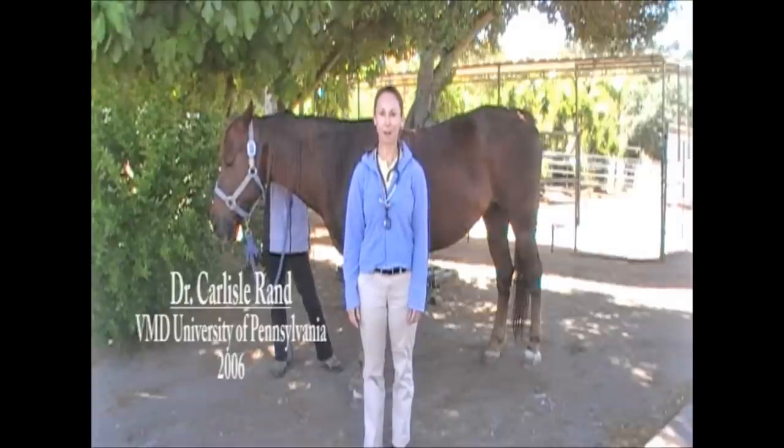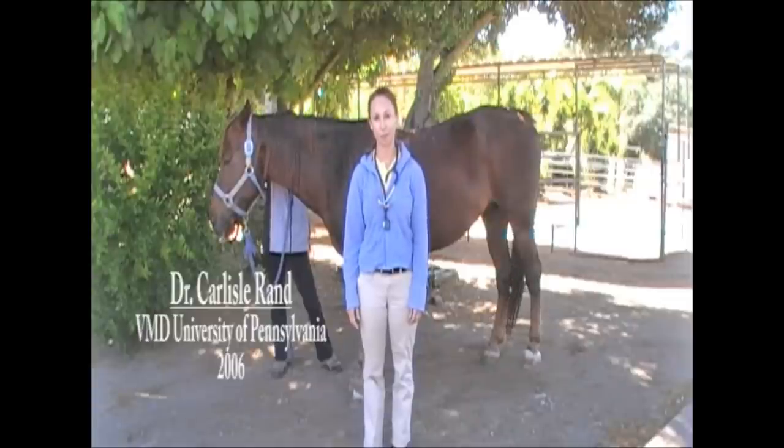Hi and welcome to East County Large Animal Practice's instructional video series. My name is Dr. Carlisle Rand and today we're going to be talking about how to do a physical exam on your horse.